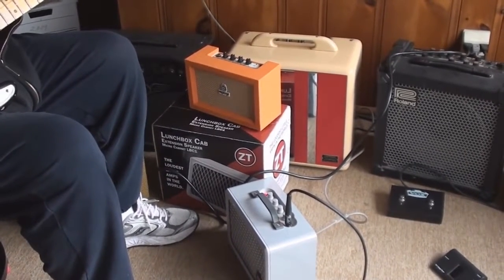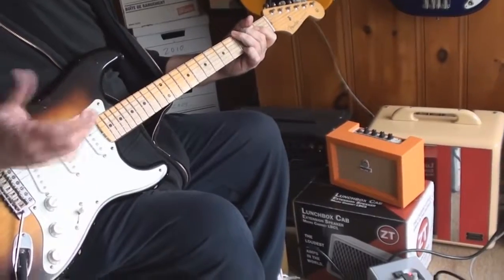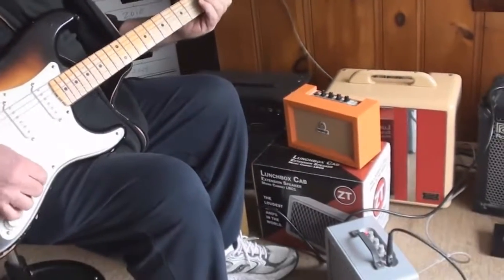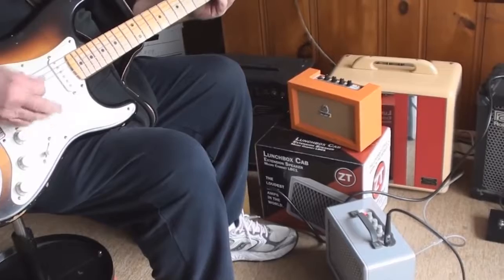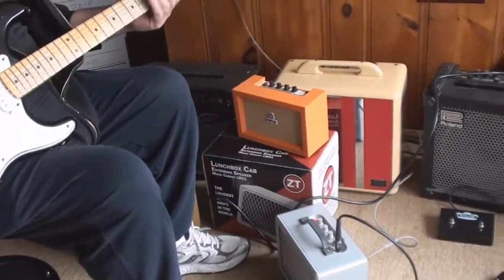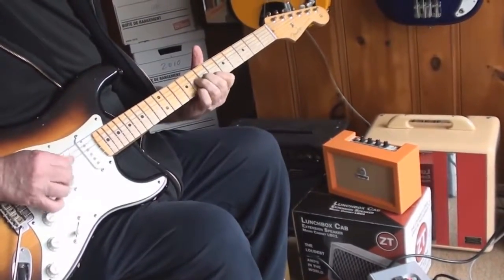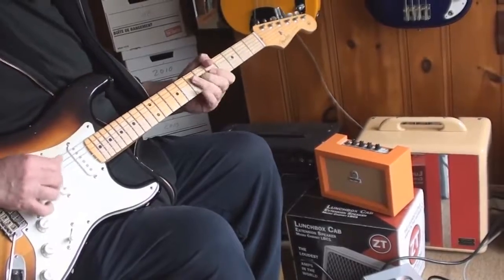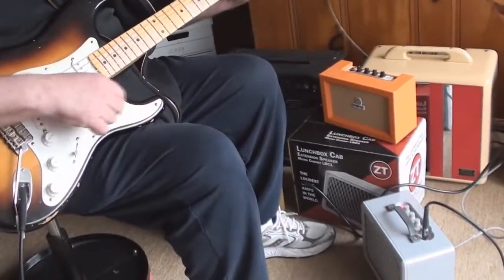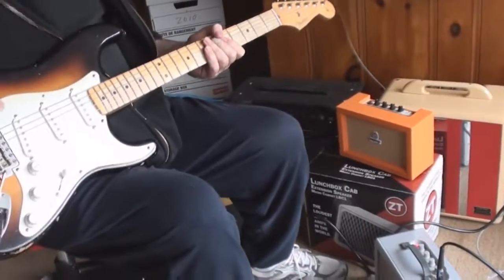Wow, that's gorgeous. It's your playing that makes it, Mike — it's your playing that makes it. That guitar sounds great with those pickups.